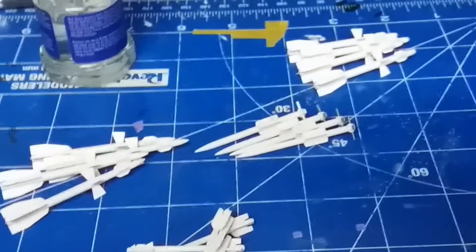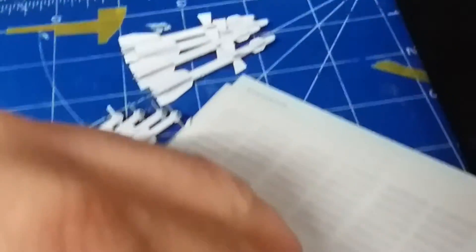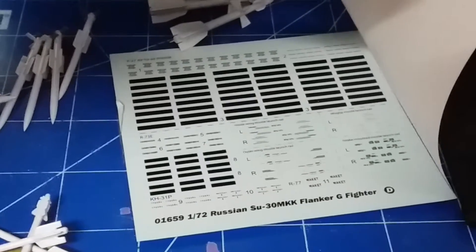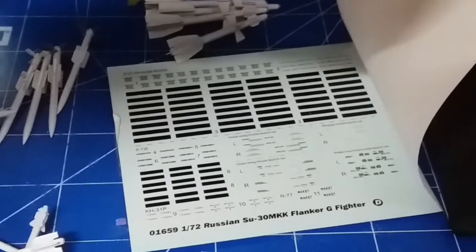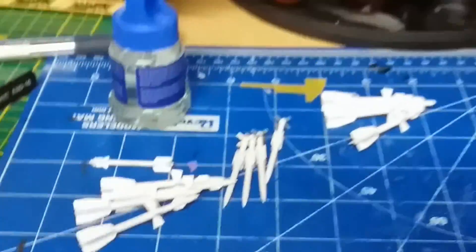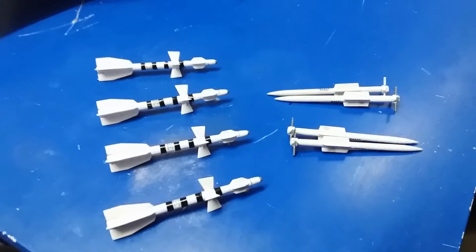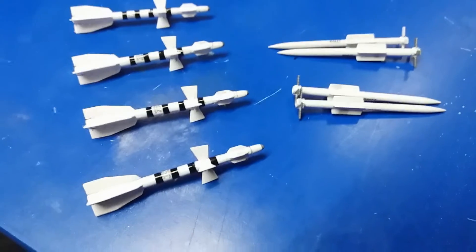Over here I'm gonna go ahead and get started on the decals for the missiles and show you the decal sheet just for the missiles alone, which is insane. I just dropped the missile — hold on a second. Okay, so there you go, that sheet is just for the missiles. Holy Christ, this is gonna take me a while, so I'll get started on that and see you guys in the next segment.